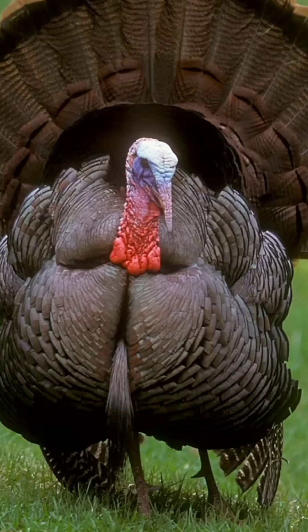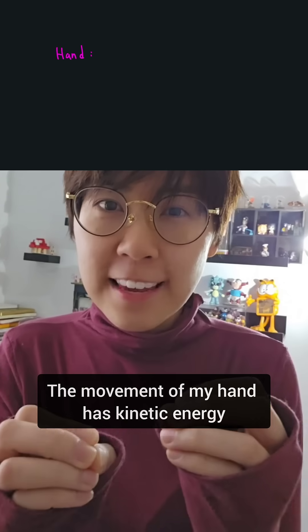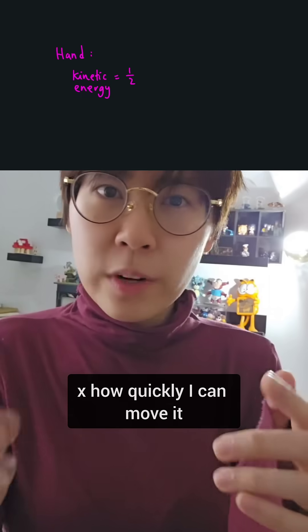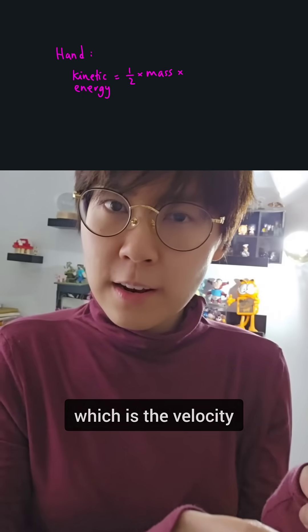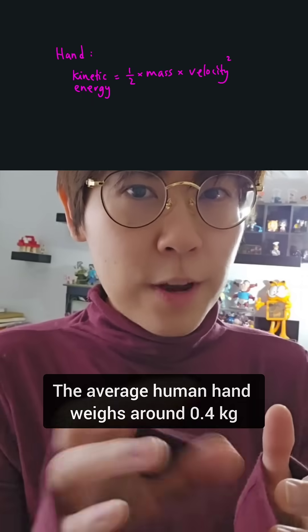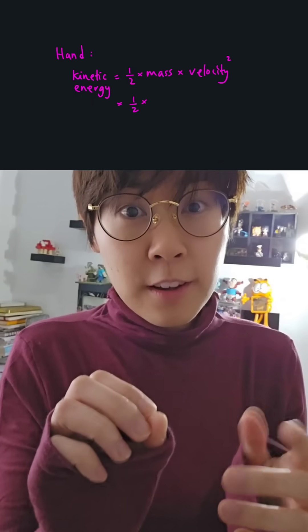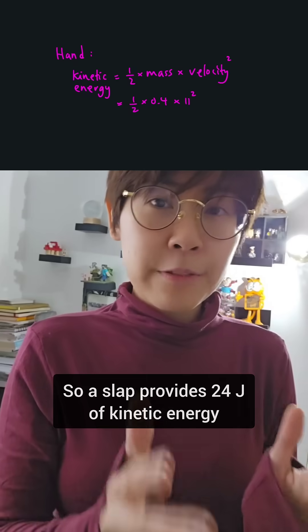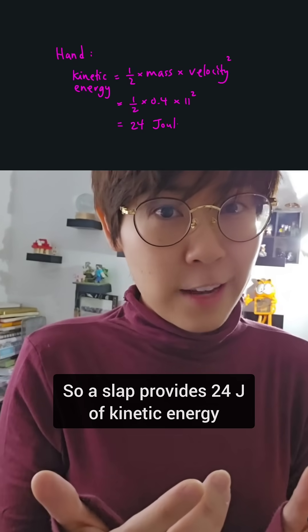You can cook a turkey by slapping it. The movement of my hand has kinetic energy equal to a half times the mass of my hand times how quickly I can move it — the velocity — squared. The average human hand weighs around 0.4 kilograms, and an average slap has a velocity of 11 meters per second, so a slap provides 24 joules of kinetic energy.